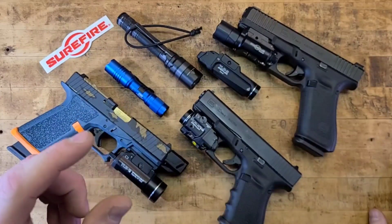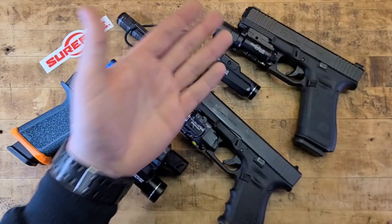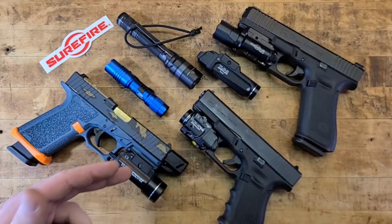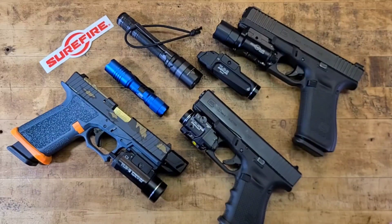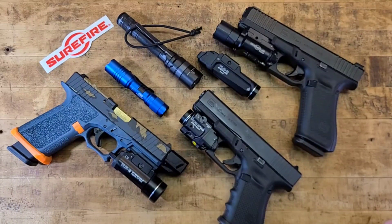SureFire is maybe just a tiny bit better in the grand scheme of things — but if you can save money buying one X300U and instead get two Streamlight pistol lights, you get more versatility and more bang for your buck. One for your pistol, one for an AR pistol or shotgun. I'll leave it up to you guys to battle it out in the comments.